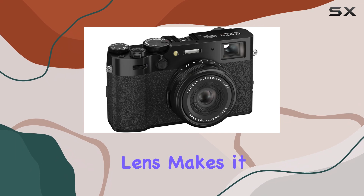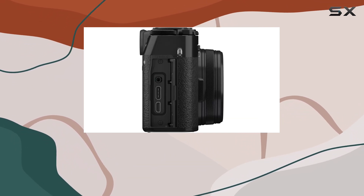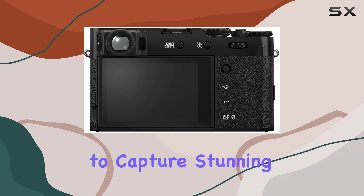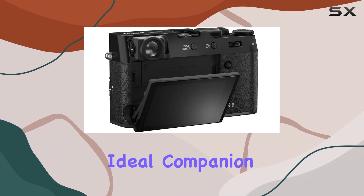and exceptional lens makes it a worthy investment for those who appreciate the art of photography. While it may not have the versatility of zoom lenses, the X100VI's strengths lie in its ability to capture stunning images in a compact package, making it an ideal companion for your travels.